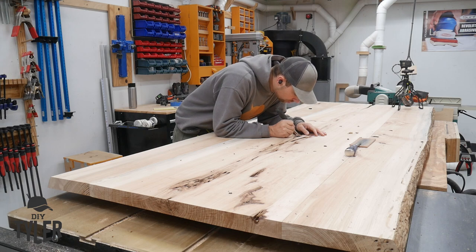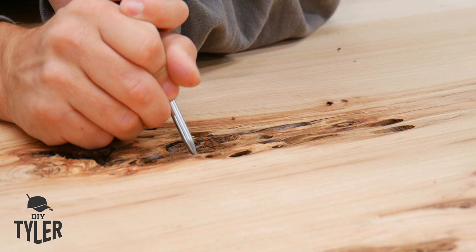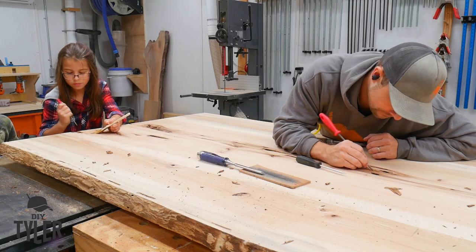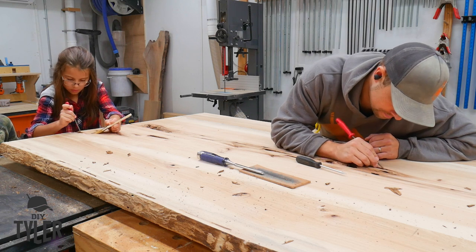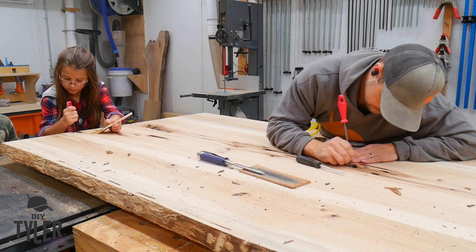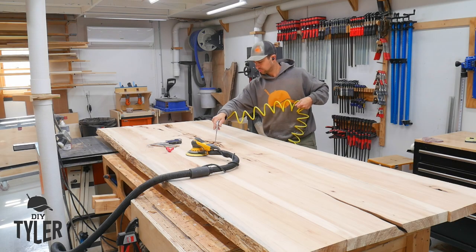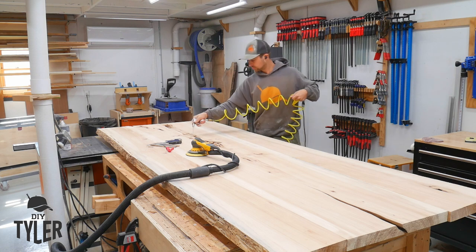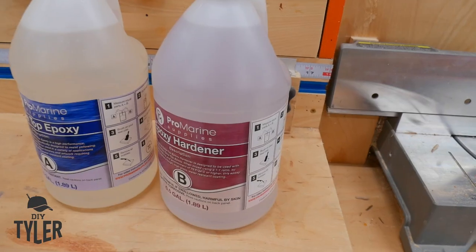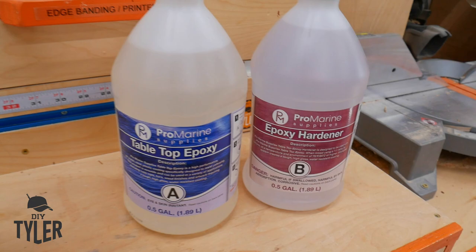There was quite a bit of wormholes, dirt, a little bit of rot, and some dry wood that needed to be cleaned out of these slabs so that when we pour the epoxy it's not filled with garbage. This took a while — used a file, chisel, and my ice pick to make sure everything was clean. The kids really enjoyed helping out, and a little bit of air hose really helped to blow the dirt out of those areas and reveal how some of them were much deeper than expected.